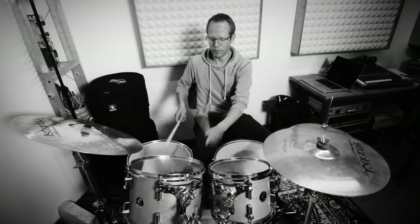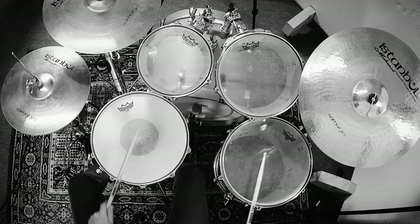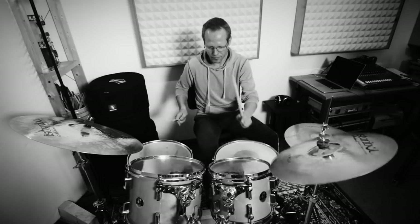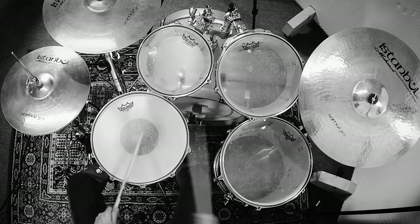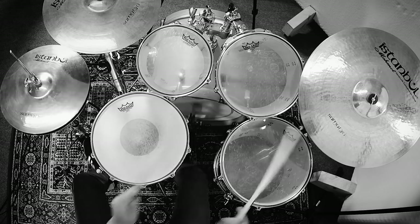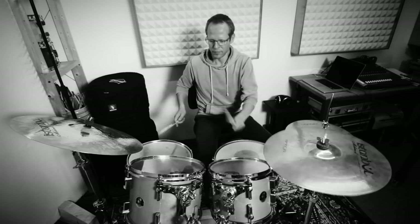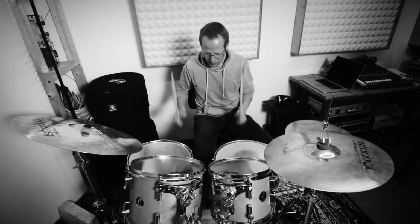Hi, and welcome to our video tutorial on how to set up your drumset ergonomically. I'm going to show you how to position the components of a standard drumset in a way that allows you to maintain a healthy and comfortable posture and lets you reach all drums and cymbals easily. I'm also going to show you the correct assembly of the hardware, which can be confusing to a beginner. Have fun!